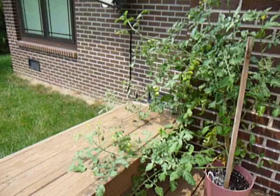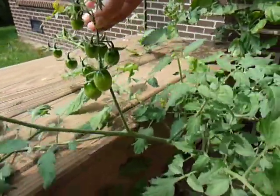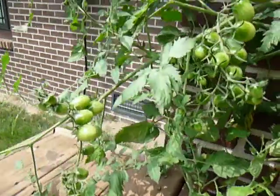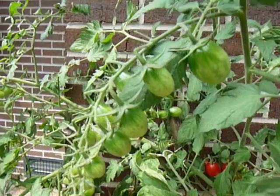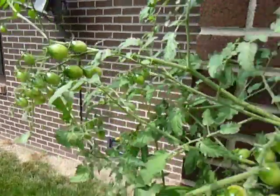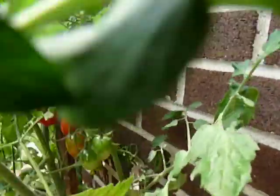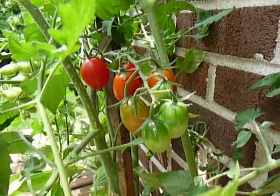Moving over here to the grape tomato plants. This one is going crazy. As you can see, we have a huge amount of clusters. There are some red ones back there. I stopped counting at 135 tomatoes yesterday. There are the ones starting to turn red — those will probably be ready, at least two of those. Jack and I will munch on them later today.